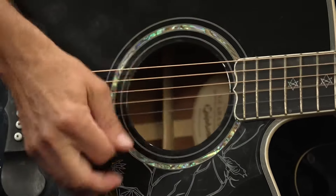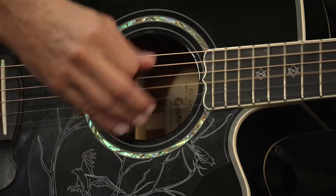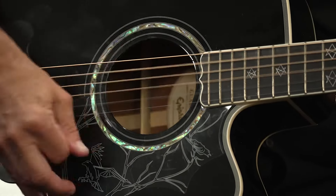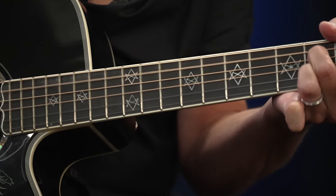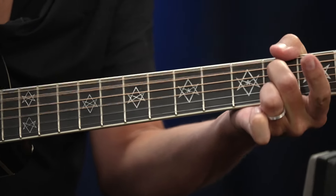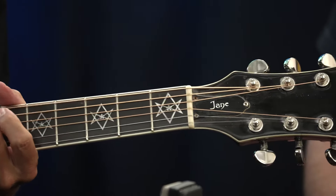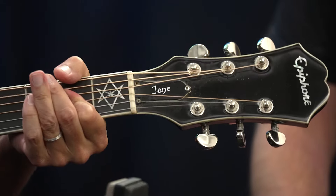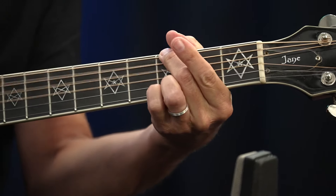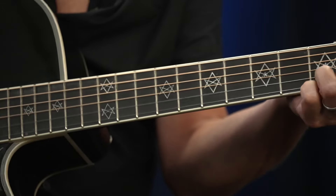Here we go. I'm going to start with the pick so you can hear it — just strum away. Here are the plastic pins, the original pins on this particular guitar.